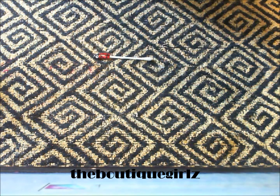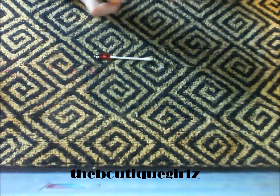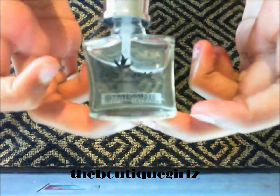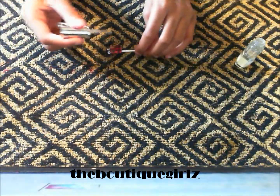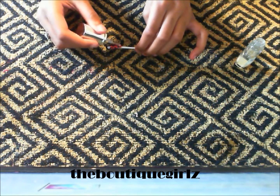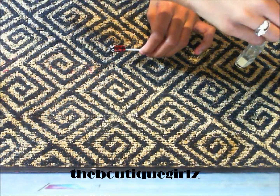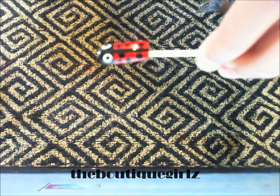Now to prevent your nail design from chipping and going away, we're going to add a top coat or a clear coat onto your nails. I'm using an Easy Paris clear coat and this will also add a very glossy feel to your nail and make it perfect. And there you go — your perfect ladybug nails. I hope you enjoyed this tutorial.